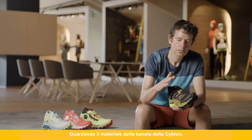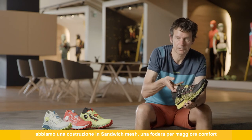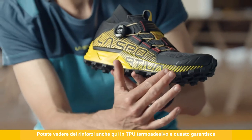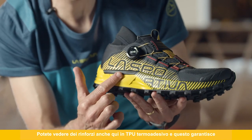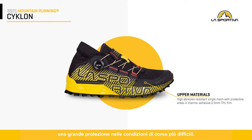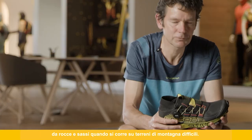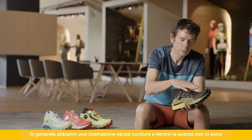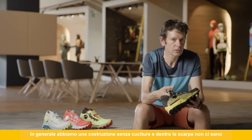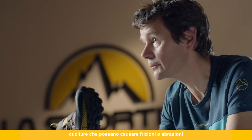Looking at the upper materials on the Cyclone, we use a sandwich mesh construction with a comfort layer on the inside and a high abrasion-resistant layer on the outside. You can also see protective layers added in TPU film material, which is welded and provides great protection from the toughest running situations — rocks and stones when you're running on difficult mountainous terrain. Overall, we have a seamless construction inside the shoe with no stitching to cause rubbing or abrasion, making it a very comfortable shoe.